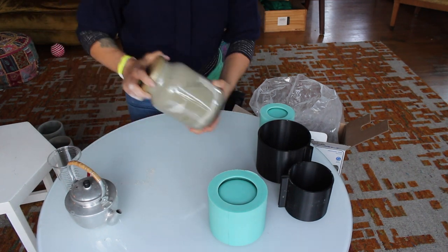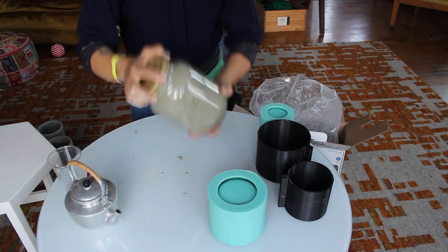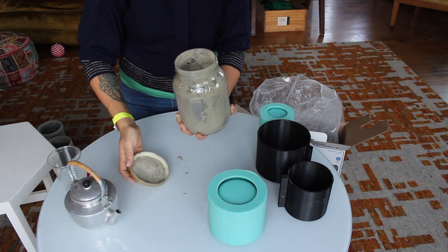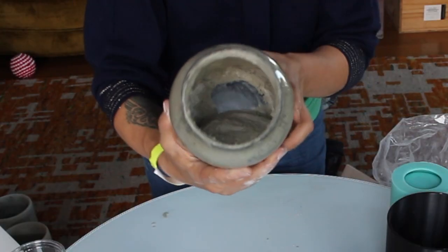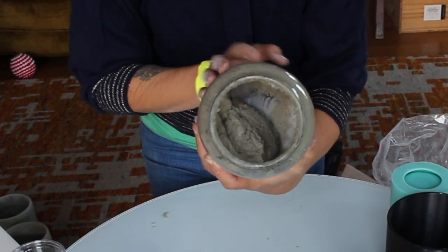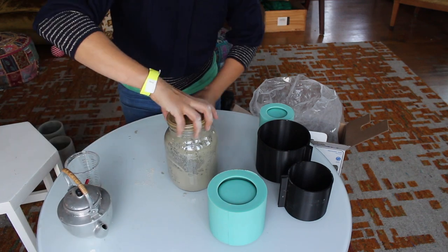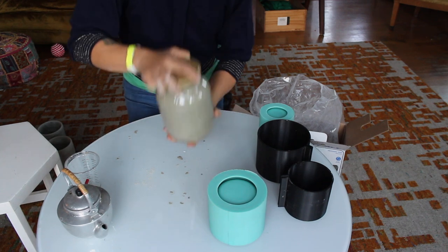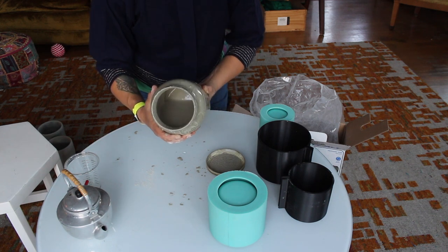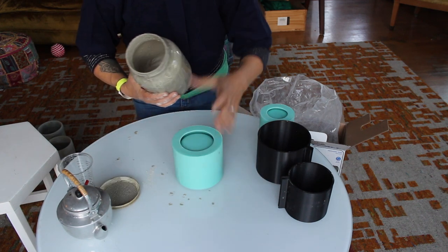Now I'm going to shake this — I'm going to tighten it so it doesn't spray all over. I shook it a bunch. You can stir it or shake it, either one. It looks a little bit too chunky still, so I'm going to add a little bit more water. We want to get a cake batter consistency. Stirring this takes a long time, but if you're not great at shaking a jar or don't have a jar with a lid, then stir it. It's just about the consistency.